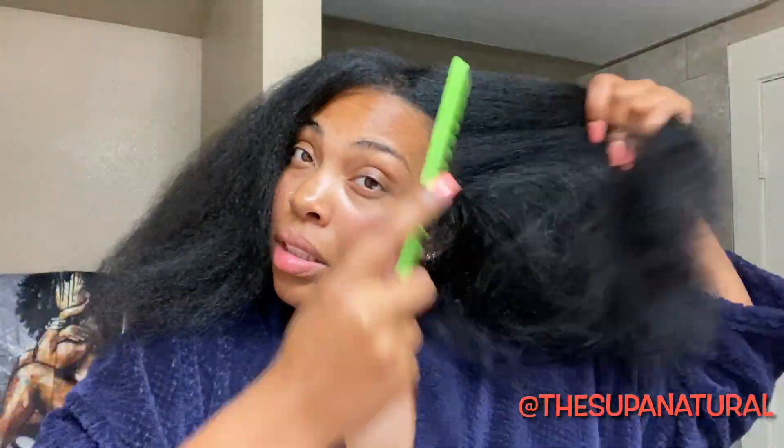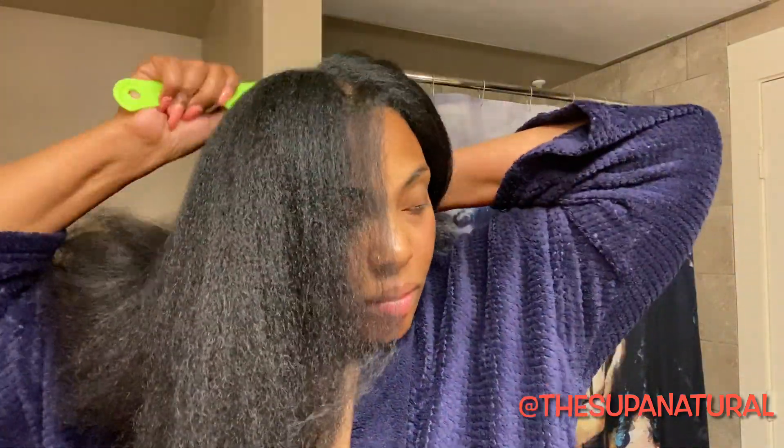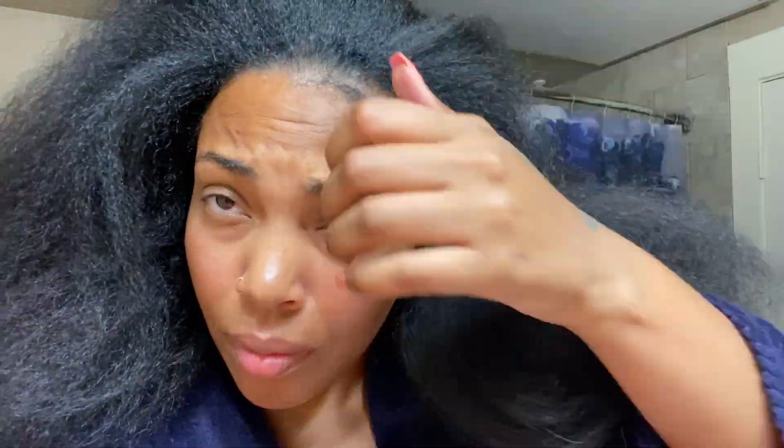Hey everyone, welcome back to my channel! My hair is washed, fresh, and blow dried. Today I'm so excited because I'm going to be doing crochet locks in my hair from the company ToyoTress. They sent me some hair and I'm loving it — it's 36 inches, y'all, 36 inches!